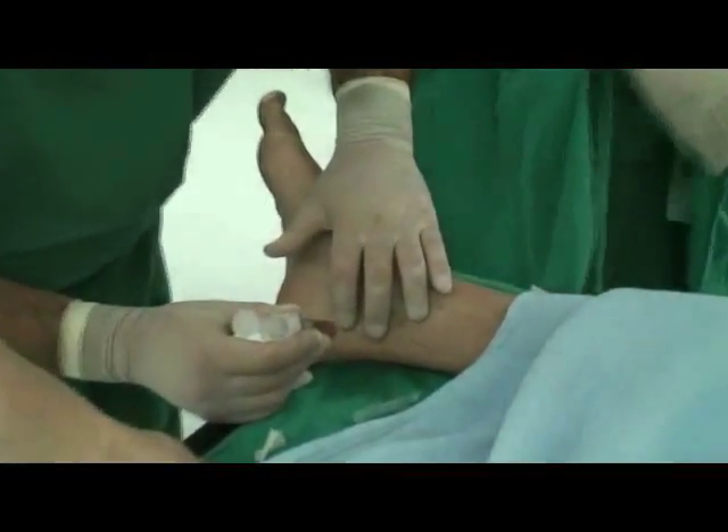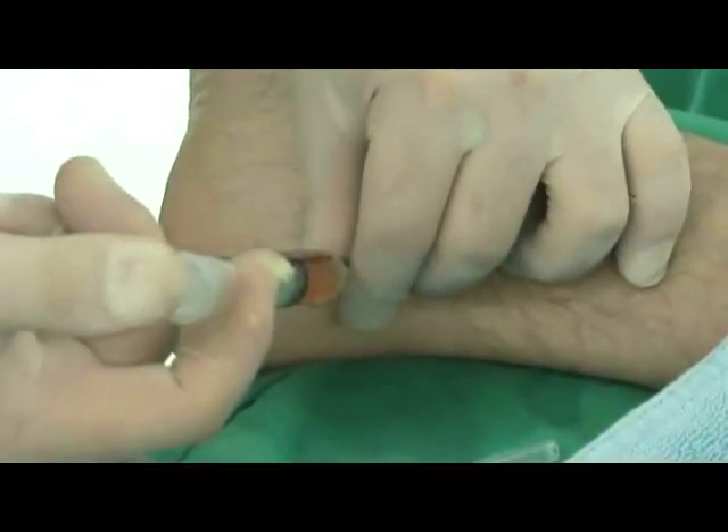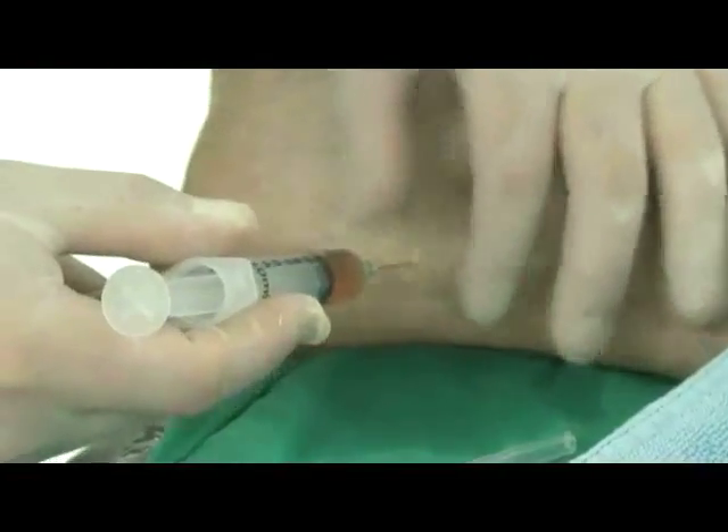The cells are now ready to be combined with a small amount of fat and injected into damaged areas manually or using an ultrasound-guided technique.